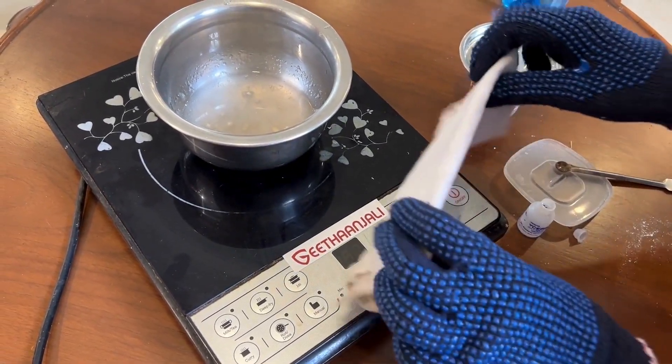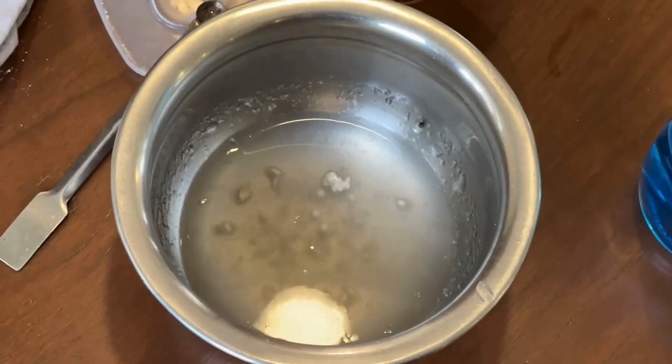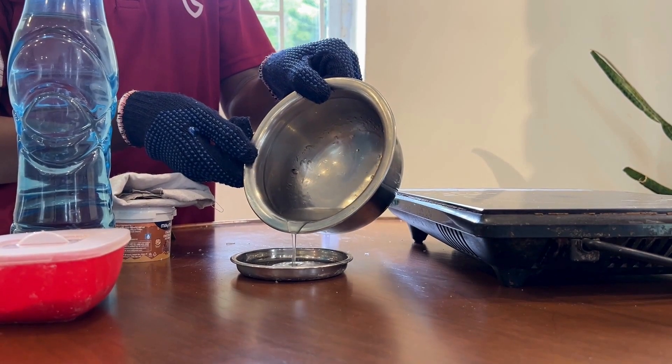Step 3: Heat it up and let it cool. Step 4: After some time, pour it into the mould and let it dry.